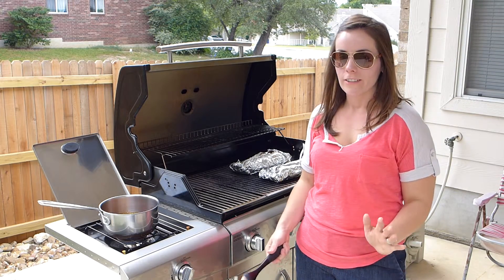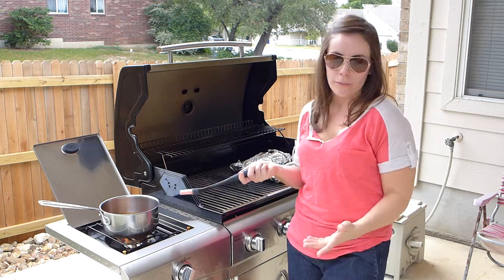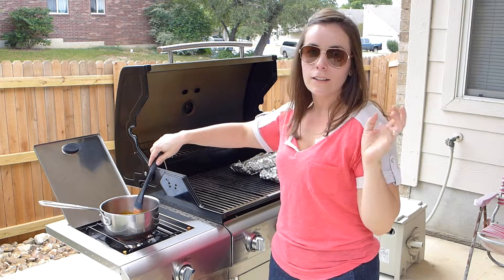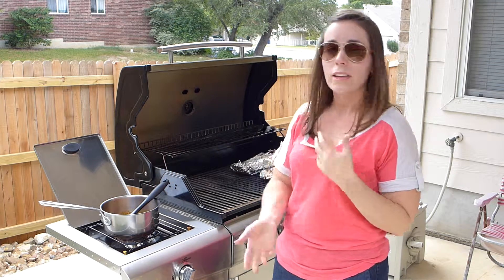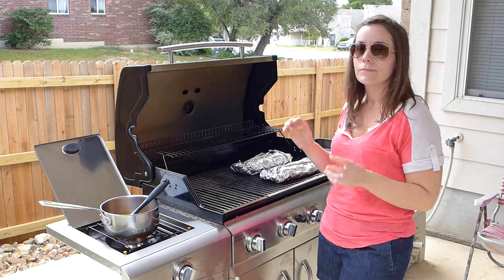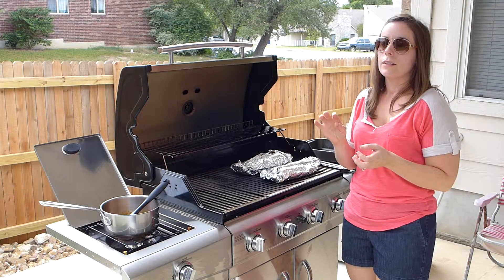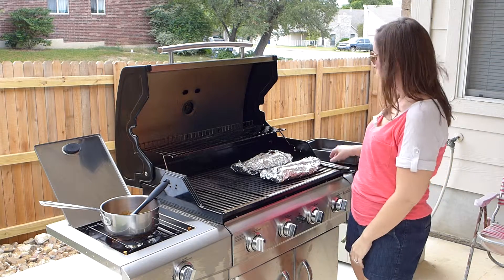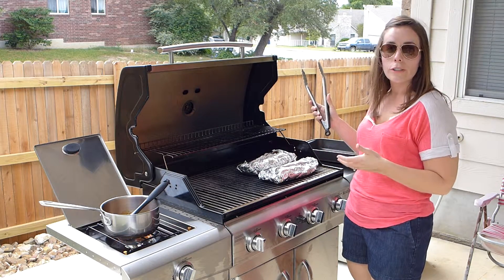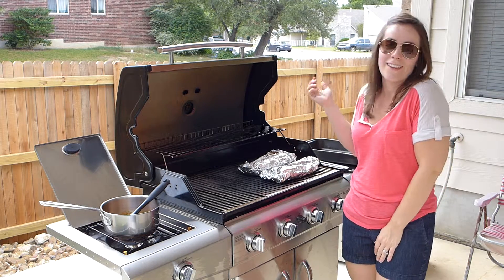When you have about 15 or 20 minutes left on cooking time, go ahead and start heating up the rest of the mop. I have a burner here on my grill, but if you don't, you can heat it up inside. You just want it to simmer for about 15 or 20 minutes and it'll thicken up. At the end, we're going to take the ribs out of the foil and brush them with some of the rest of the mop. They'll get that nice grilled look, because cooking them in the foil is almost like steaming them. Check on your ribs — you can move them around. If you know your grill really well, you'll know where the hot spots are and you can try to avoid those. They're almost done and they smell great already.